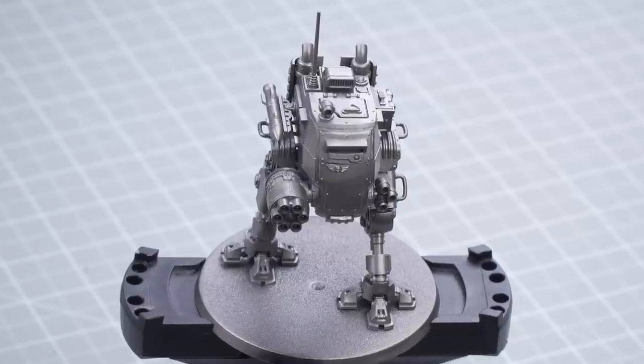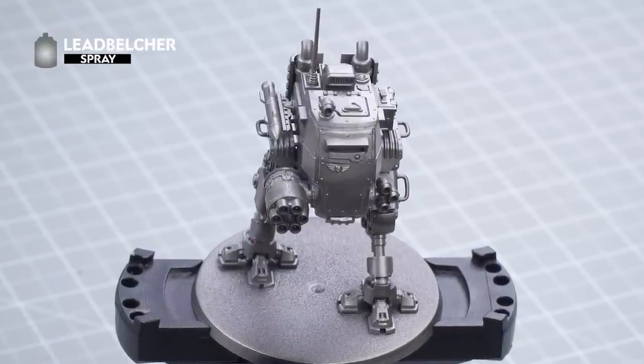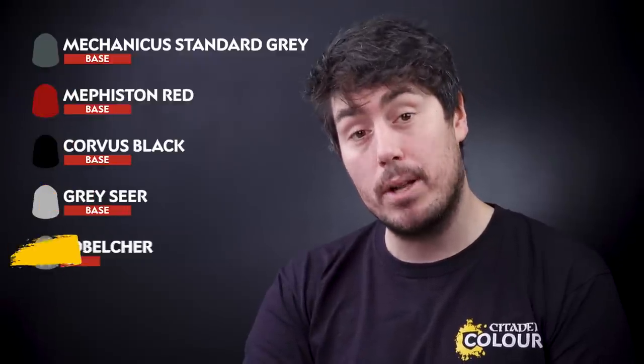The first thing we'll need to do is undercoat the miniature. As you can see here, we've used Lead Belcher spray. The first paints we're going to need are Mechanica Standard Grey, Mephiston Red, Corvus Black, Grey Sear, and Lead Belcher.